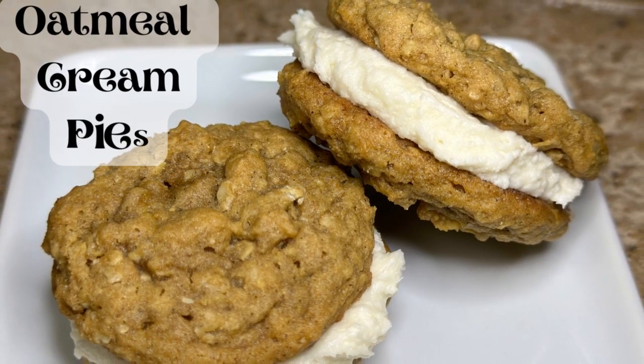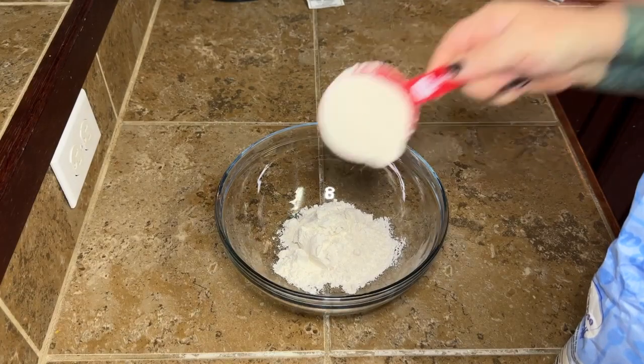Hey y'all, today we're making homemade oatmeal cream pies. I'm so excited about this one.